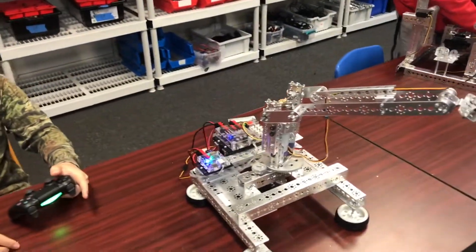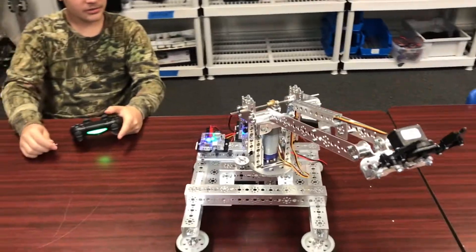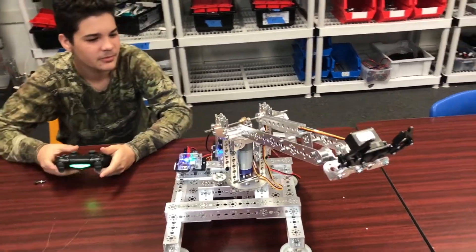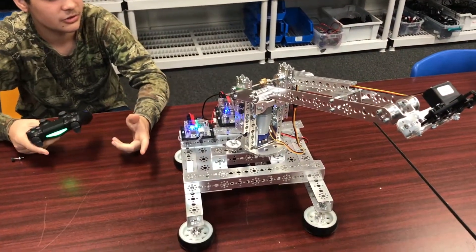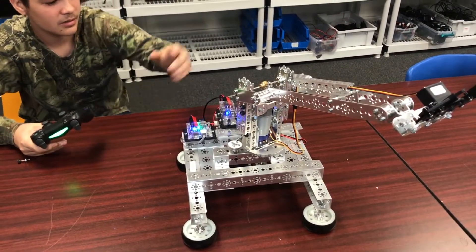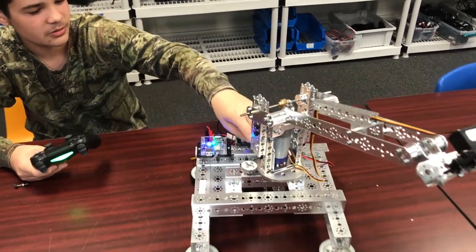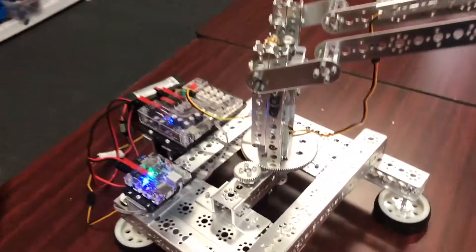Leandro, talk to us about your robot arm here. So, I was interested in building a robotic arm, and I started building it, started with this frame, then I started doing this tiny part right here.